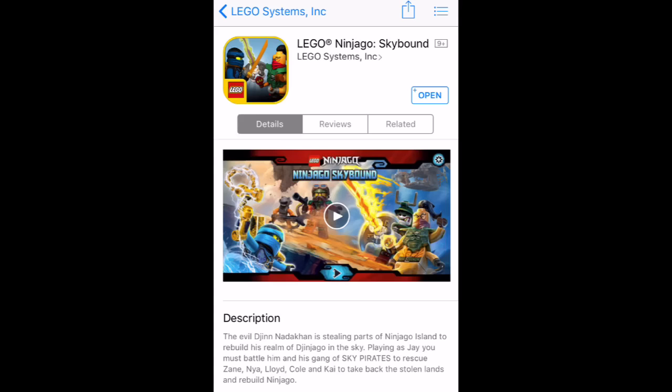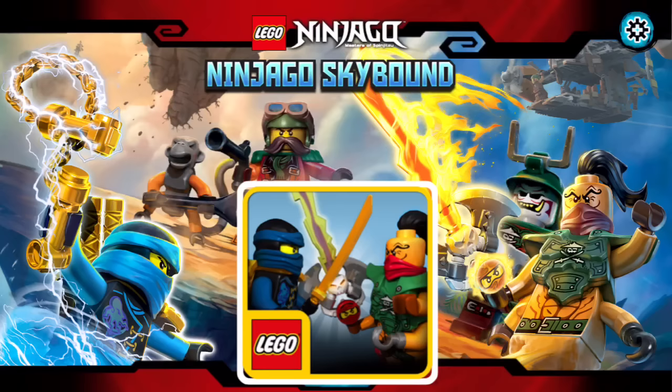For the App Store right now, scroll to the bottom and you might find it there. But the game is now out — it's a pretty cool game. It seems like they're making lots of games now for each season almost. I don't think they have one for Possession, but they did have that Tournament of Elements game. Every now and then they release another game for one of the seasons.